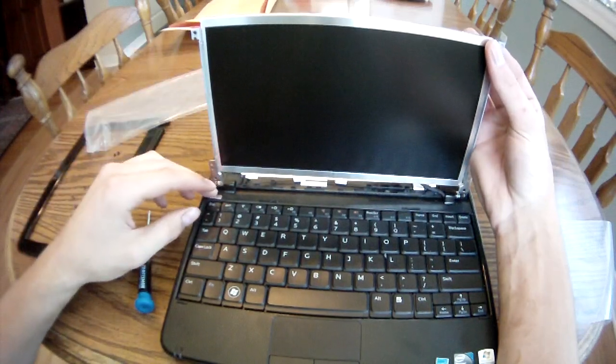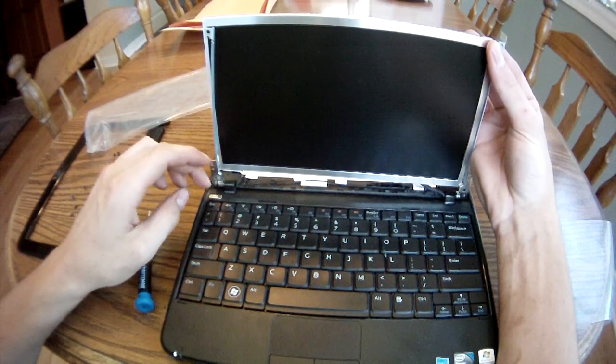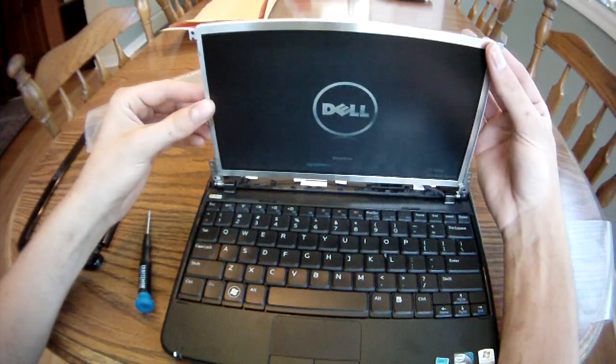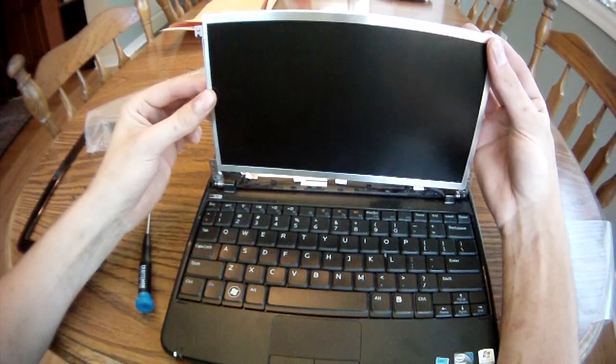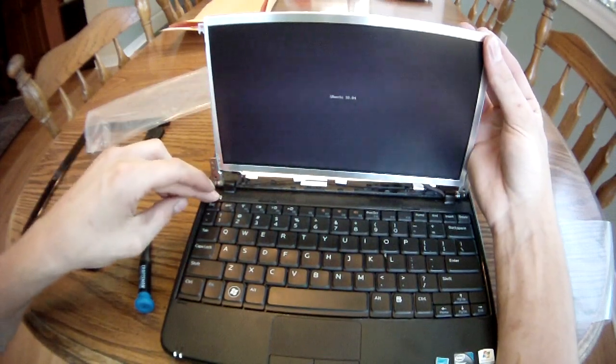At this point, I'm going to turn it on to be sure I've reconnected everything correctly. And it looks like we're pretty good. I'm going to power it back off.